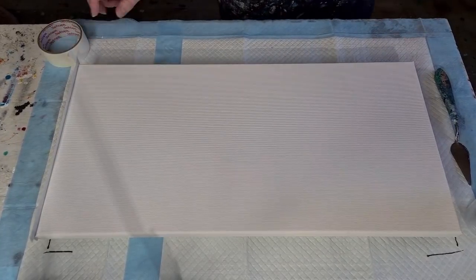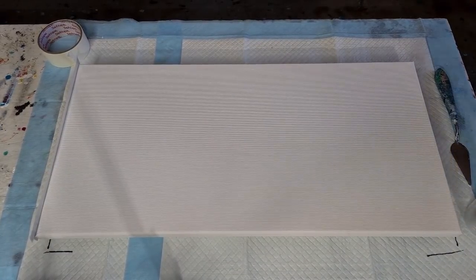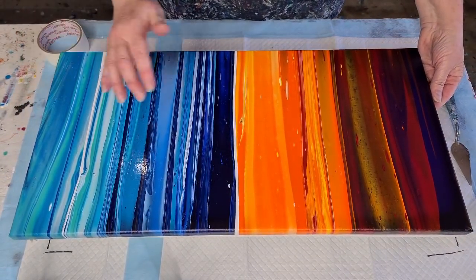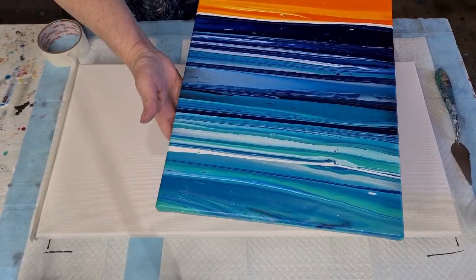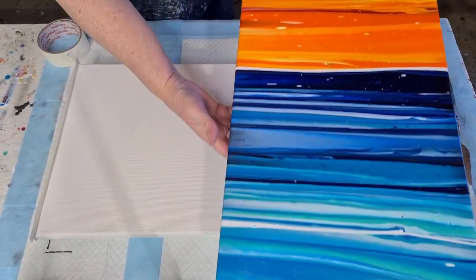I'll show you my sunset one I did the other day. It's not totally dry yet — dry around the edges so I can touch the edges, but the middle is still wet. Similar sort of thing where I'm going to go from one colour to another. It looks nice, doesn't it? Look at that.